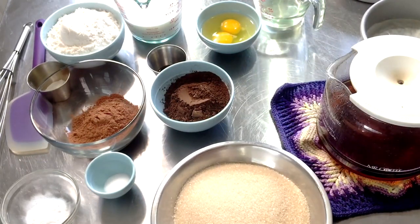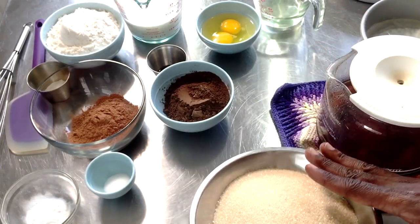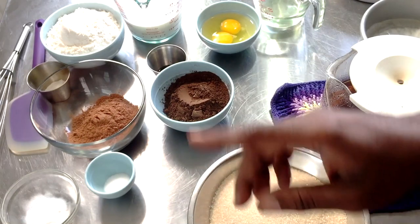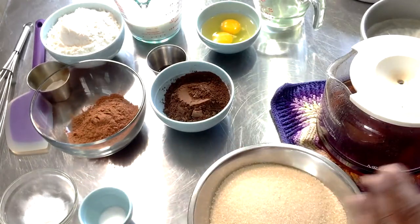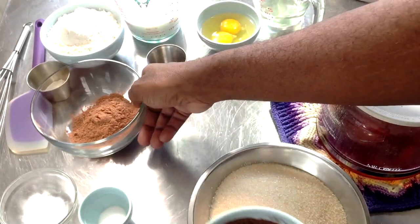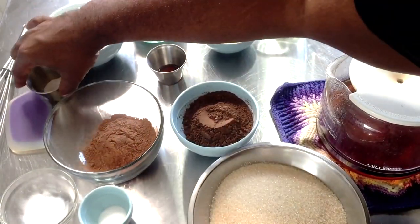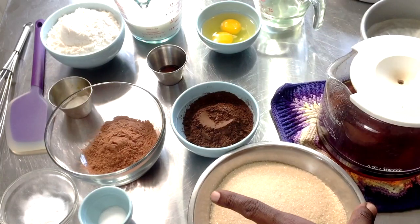I'm using two cups of unprocessed brown sugar — azucca melina sugar. For our dry ingredients, we have two teaspoons of baking soda, a teaspoon of regular salt — you can use fine sea salt if you desire. I have a cup of unsweetened dark cocoa powder, a quarter cup of regular unsweetened cocoa powder, a teaspoon of baking powder, and one and three-quarters of a cup of all-purpose flour.